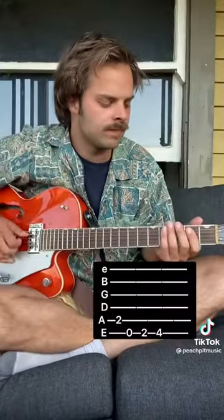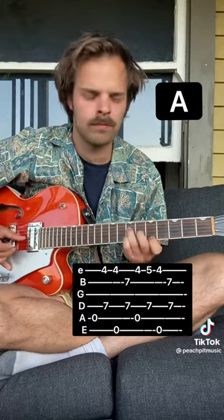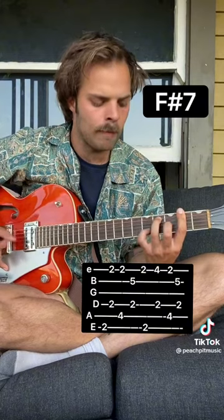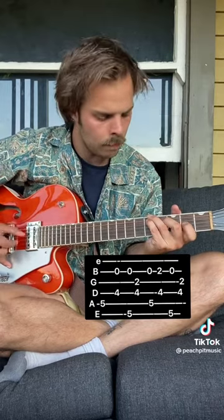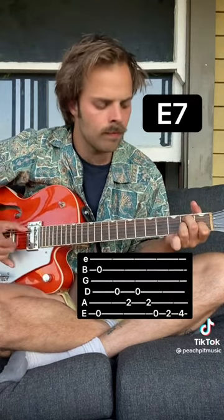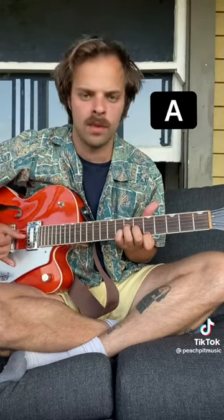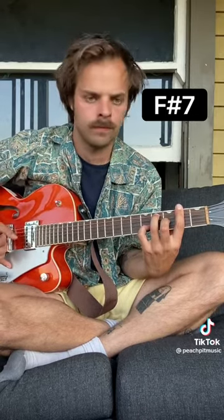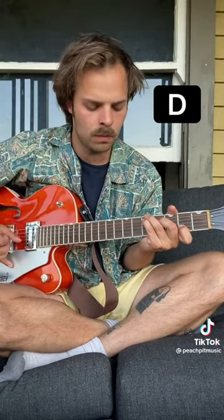This one is for Give Up Baby Go. For the reverse, you just kind of play half that and keep the thumb picking going. And then you get to the pre-chorus, go to a B7 thing.